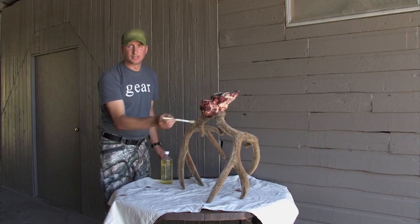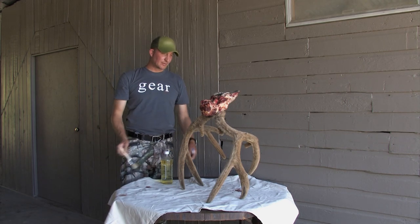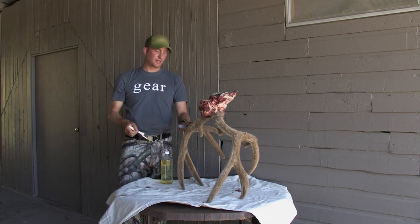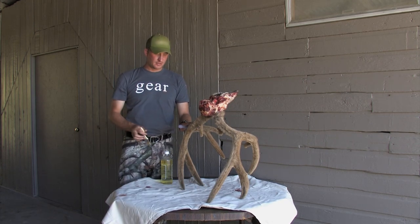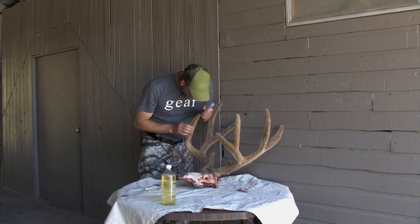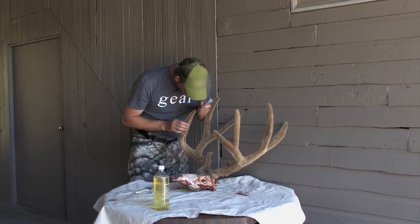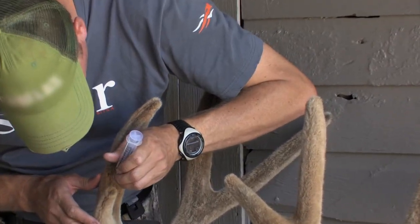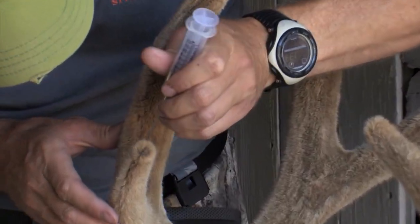Then we're going to take a paintbrush and paint a real thick coat of this solution on the outside of the antlers and let them dry. Then we'll be able to freeze it and take it to the taxidermist — it'll be cured and saved for the mount. You want to be real careful not to poke holes that rip the velvet, especially right now because these bucks are getting ready to shed and the velvet is getting just a little bit soft.